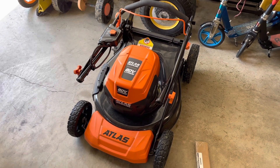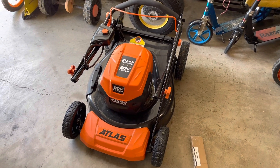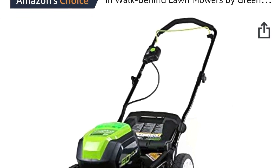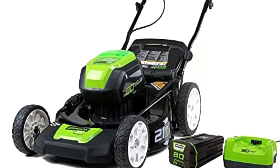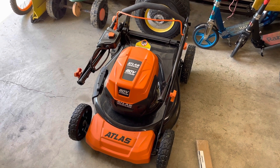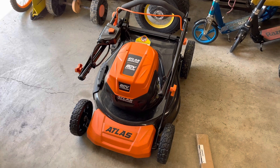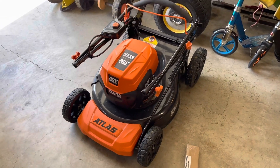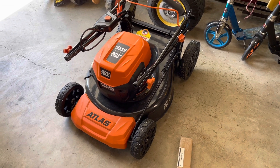So what do you do? Well, it turns out, after doing a bunch of Googling, that this is a Greenworks mower. They may still sell it — I found it online for $400 and some. But it's identical to this, even the wheels.